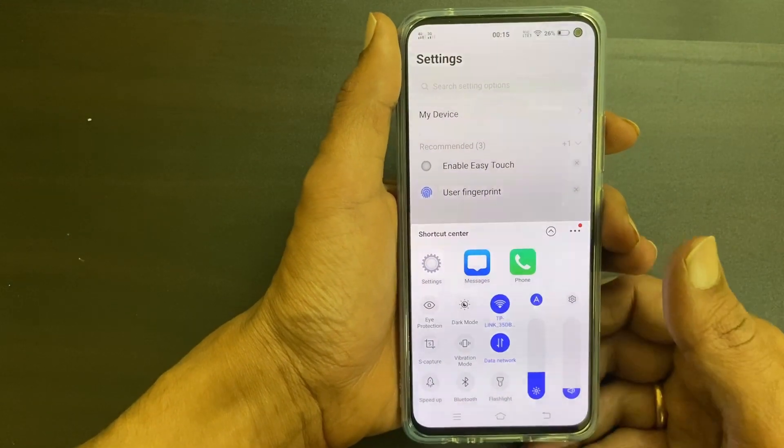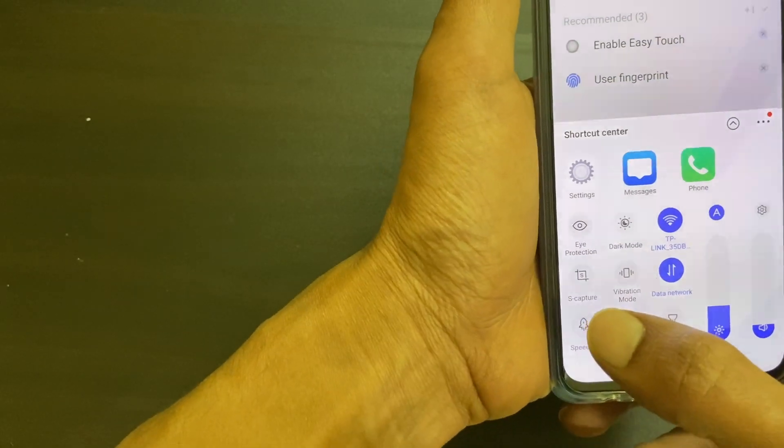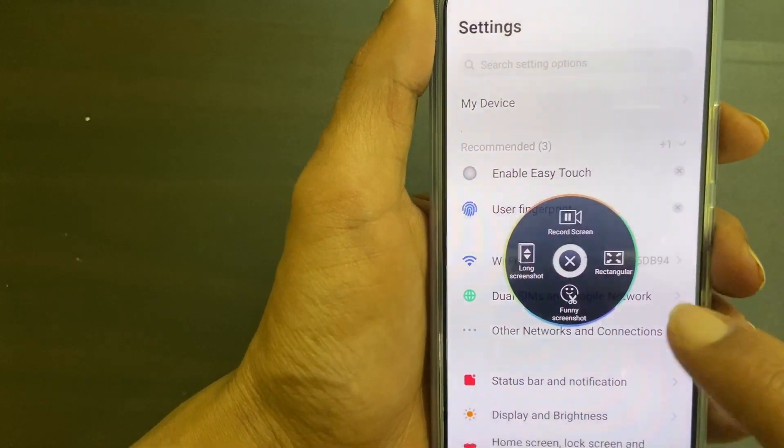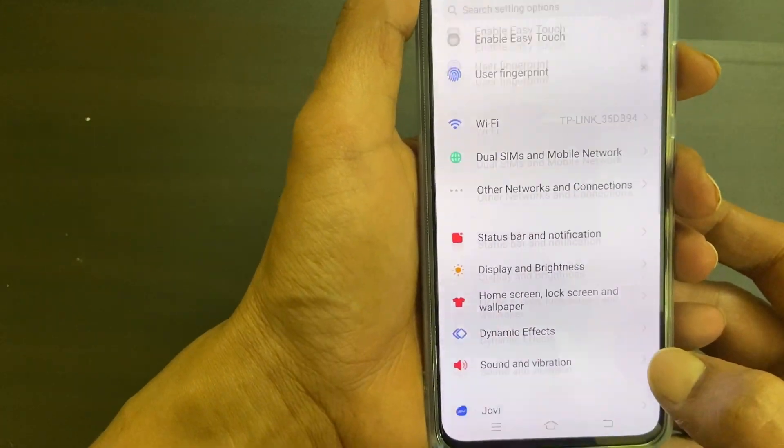There is another way to take a screenshot as well. On the page you want to capture, swipe up on the screen and then tap on S Capture. You will now have multiple options — if you tap on long screenshot, you will get these controls.